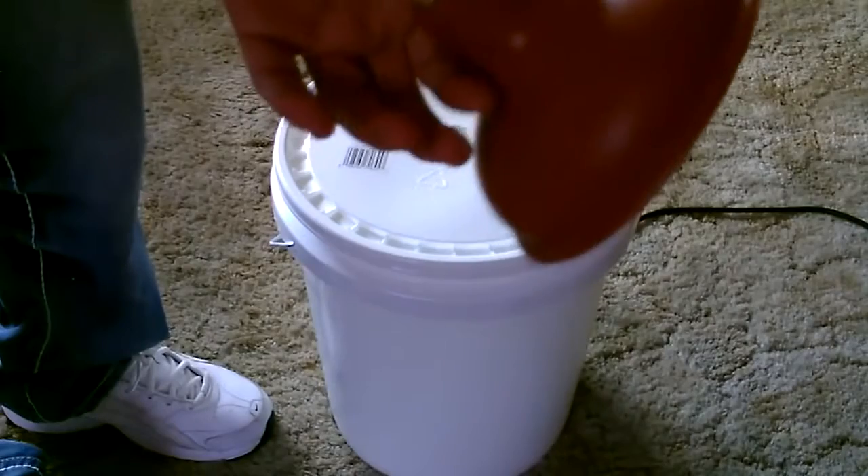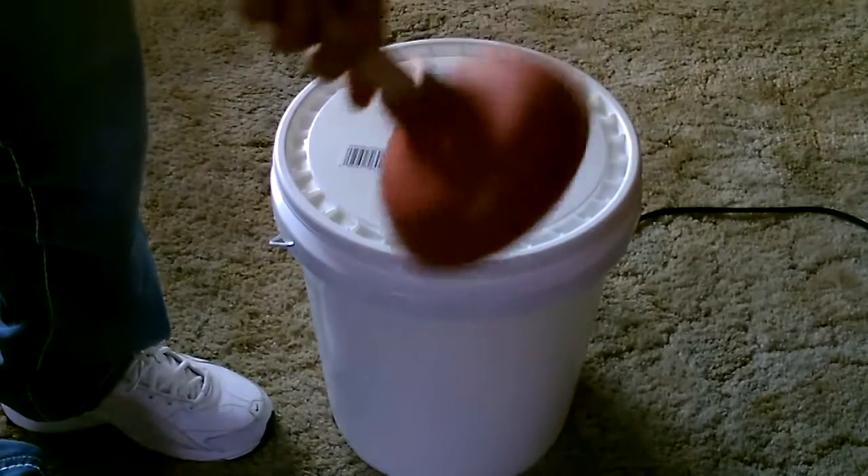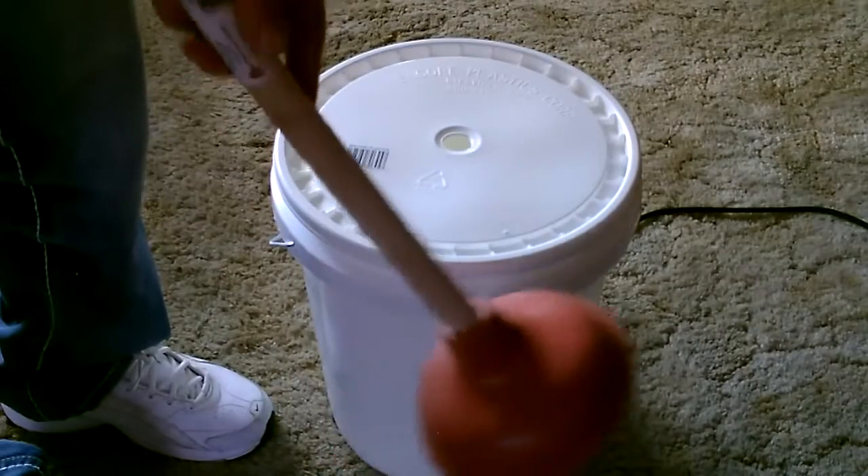The next thing we're going to do is drill some small holes in the plunger. If you use it without drilling holes, it won't really agitate the clothes properly.